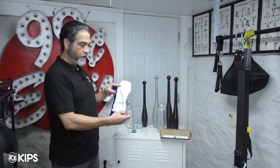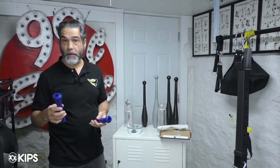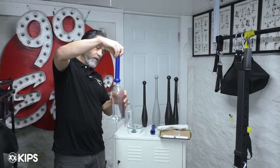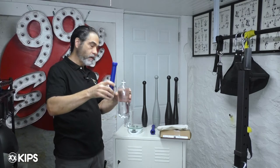It comes in a nice little carrying case, certainly a lot easier to transport than a kettlebell. What you do is you simply screw the handle onto the bottle.